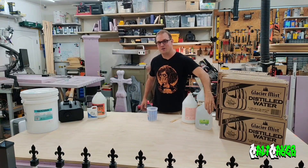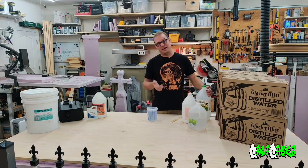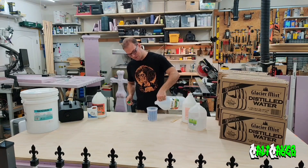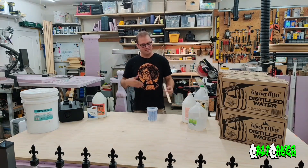We added the glycerin. Now let's add the water. Now the last piece — and this is something that I do — is I add a little bit of vinegar to the mixture. And that's it. Let's mix it up.